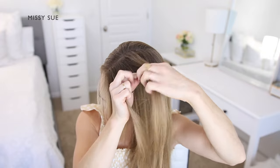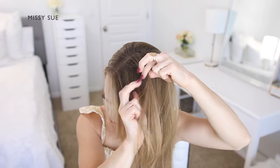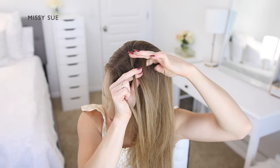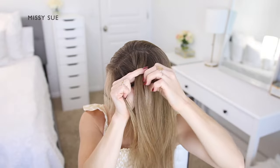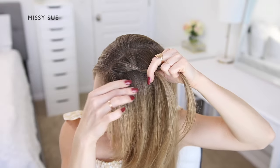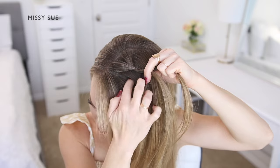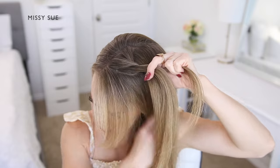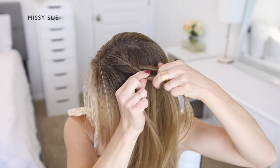Now begin incorporating new sections of hair into the braid to create a French braid. Cross one side over the middle, pick up a new section of hair from next to the braid, and cross it over and into the middle strand. Then cross the other side over the middle, pick up a new section of hair, and cross it over and into the middle strand as well.